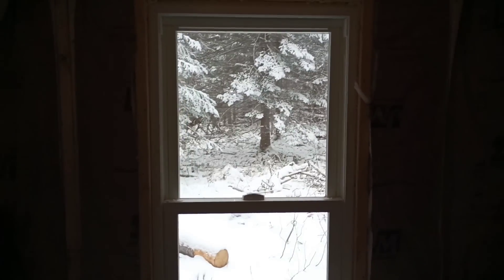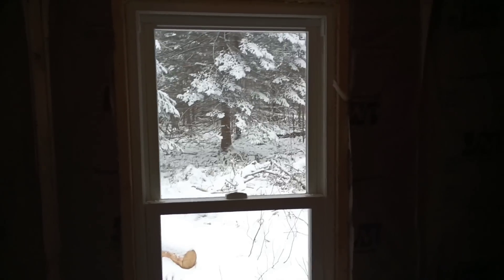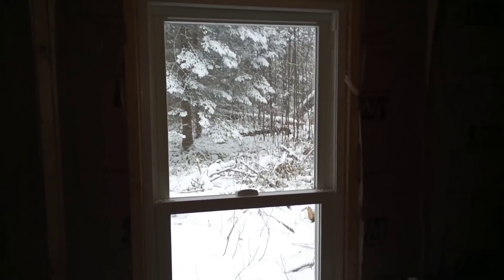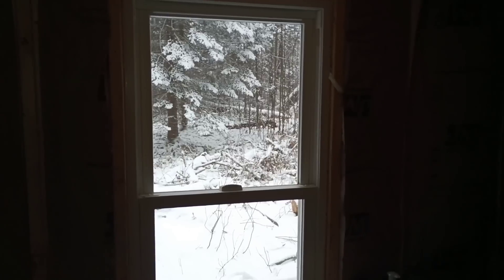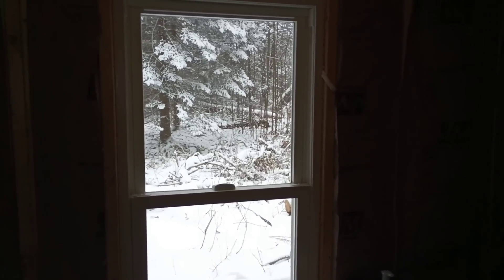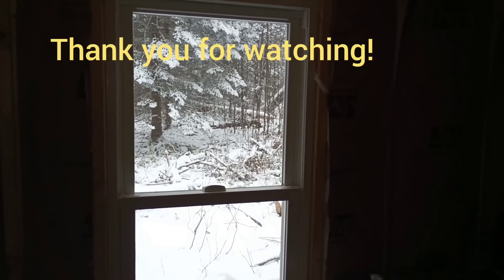Here's our view out of the cabin window — pretty nice little view. Well, that's all I have for you today. We'll leave the video right there. Thank you for watching, and I hope you enjoyed the video. Thank you.